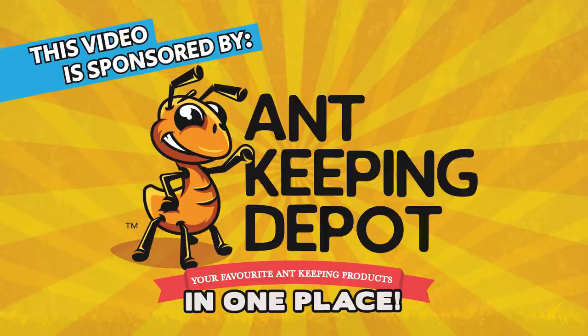This video is sponsored by Ant-Keeping Depot. To see their ant-keeping related products, check the link above or in the description.